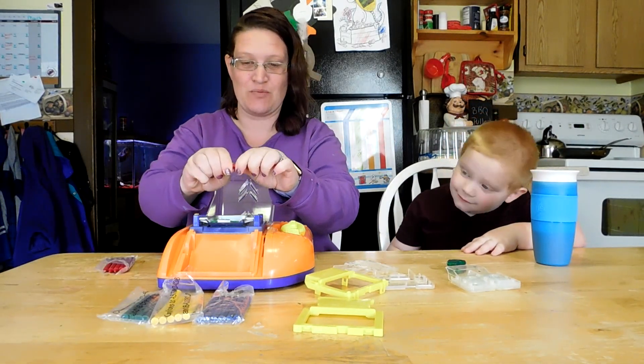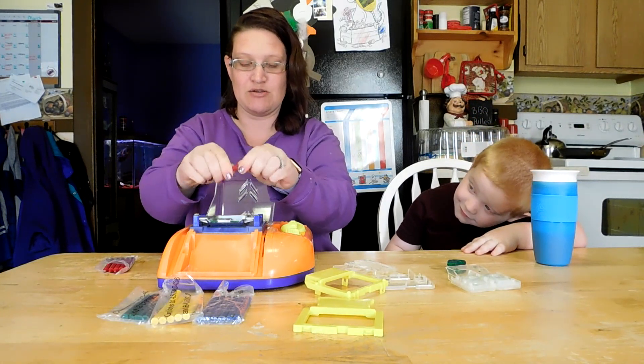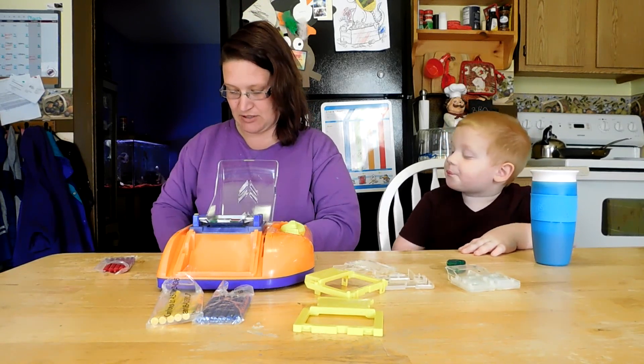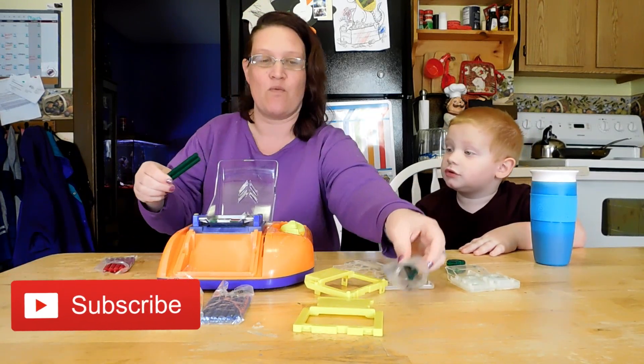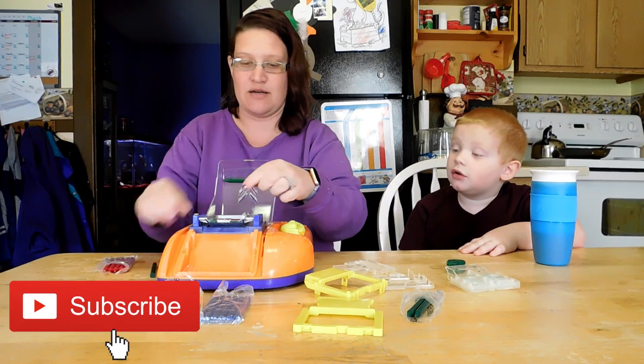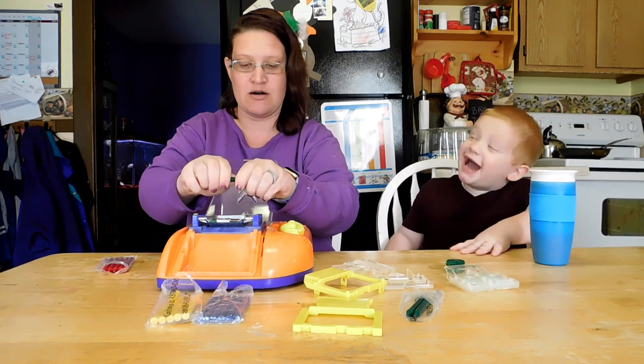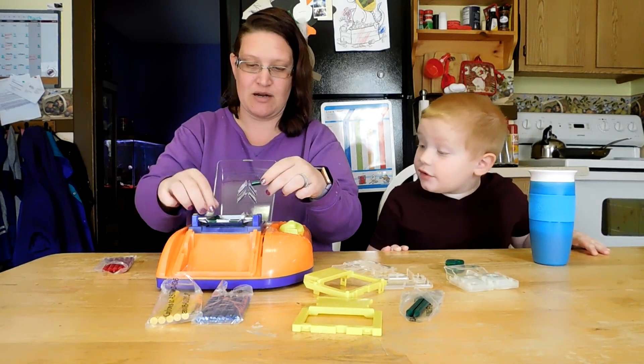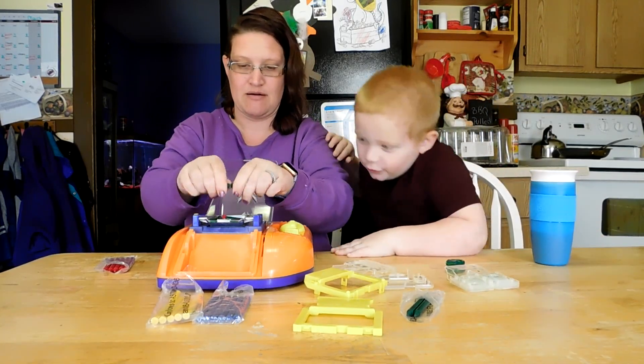So we're going to break the red into three pieces. You can put up to three crayons in here at a time. We're going to take two of the green and one of the red. We're going to break it up some more — we got it!